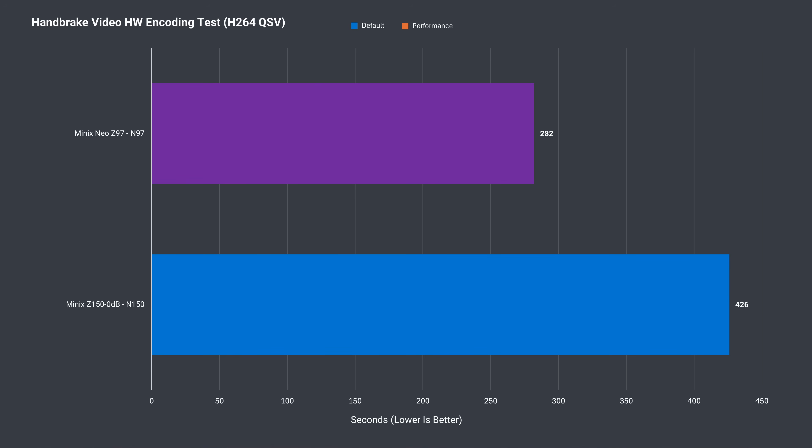Another area the Z97 does well is H.264 video encoding, although when power limits were increased on the other N97 minis, they came out ahead. Switching to the same video file but using hardware encoding, the time to complete dropped by exactly 200 seconds, and is far better than the N150 result we have so far.